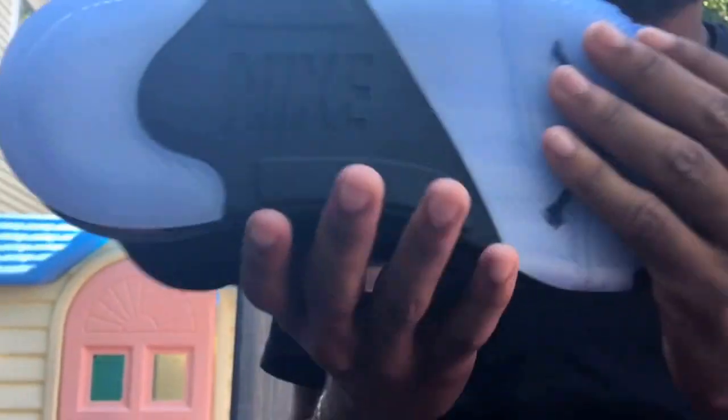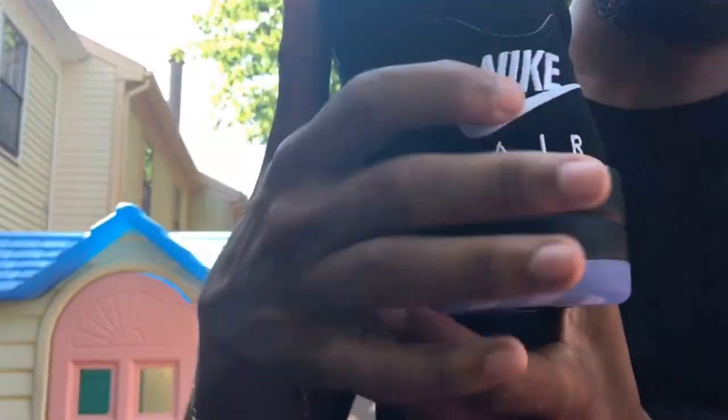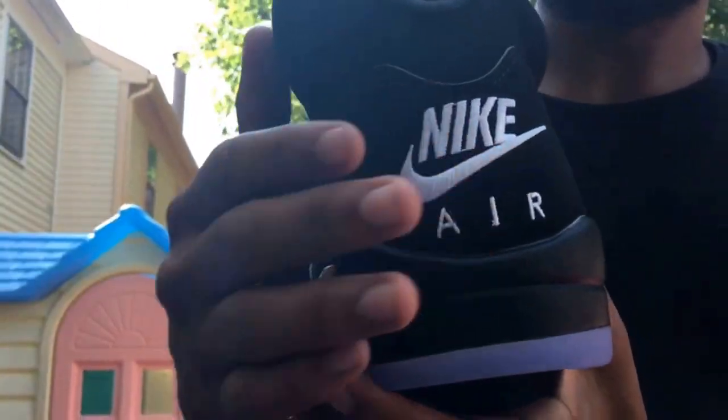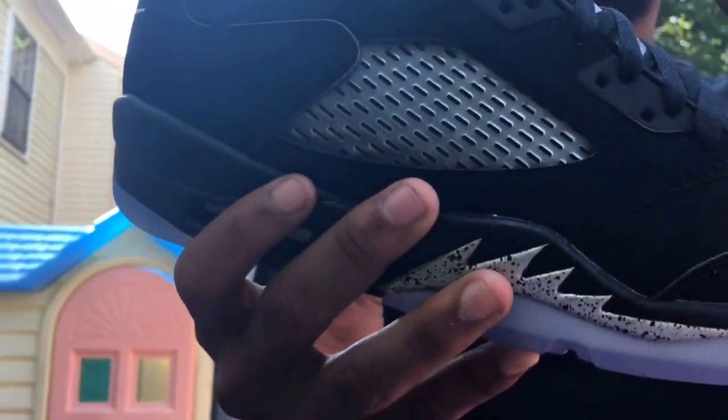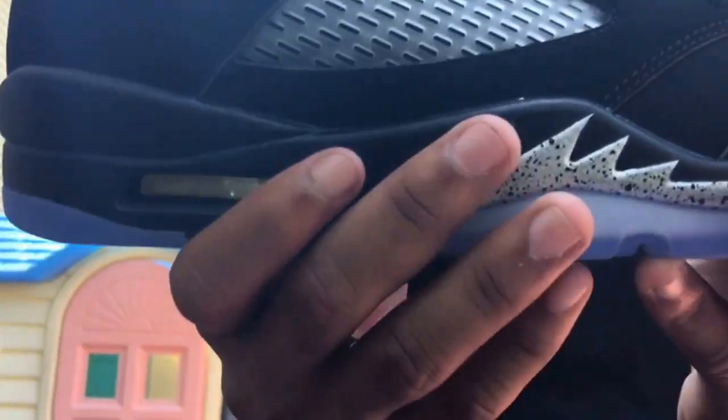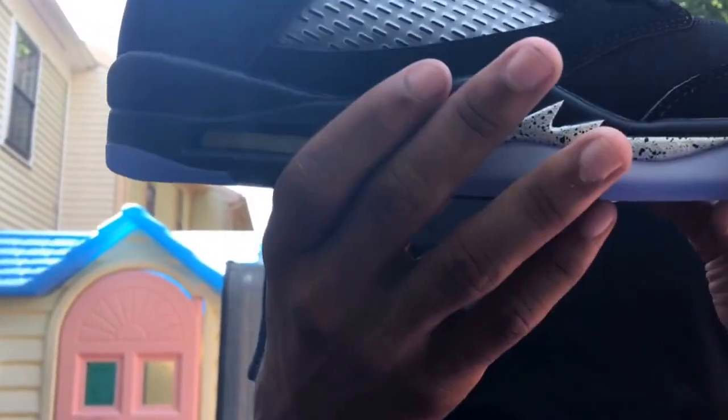You got the white air bubble, clear blue outsole, and of course the Nike on the bottom because this is the OG. On the back you got 'Nike Air' in white — not the Jumpman — which makes it the OG. On the inside you got the Air Jordan branding. I just picked these up from the mall, we were out there for about an hour, we all got our pair, all sizes — it was a real easy cop.